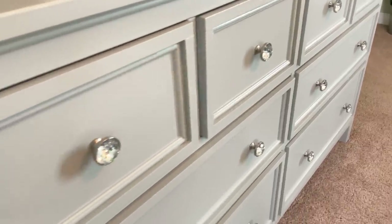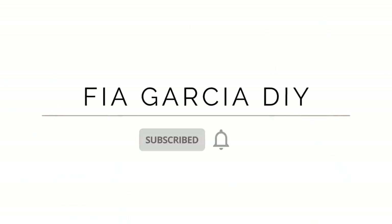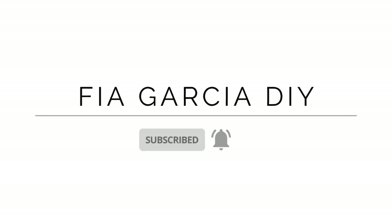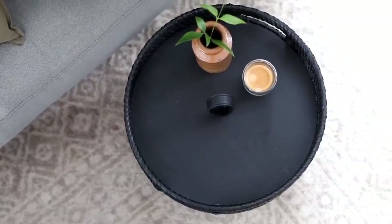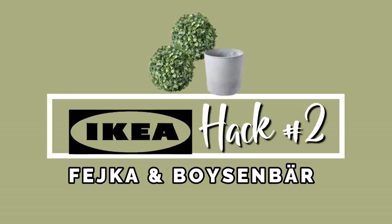For today's episode I planned something really fun — I reached out to Anna Sofia from Fia Garcia DIY and asked if she would like to collaborate. She does some amazing IKEA hacks and you're going to love her channel. After you're done watching this episode, make sure you pop on over to her channel to check out what she's done.